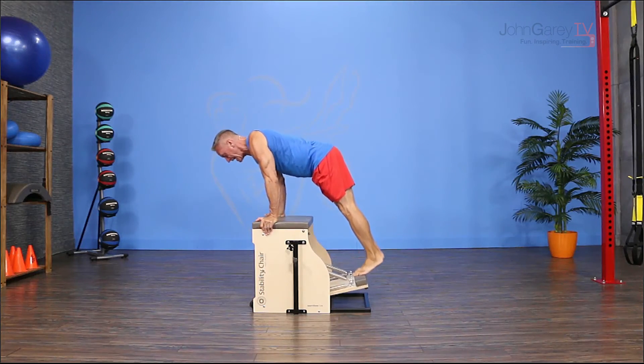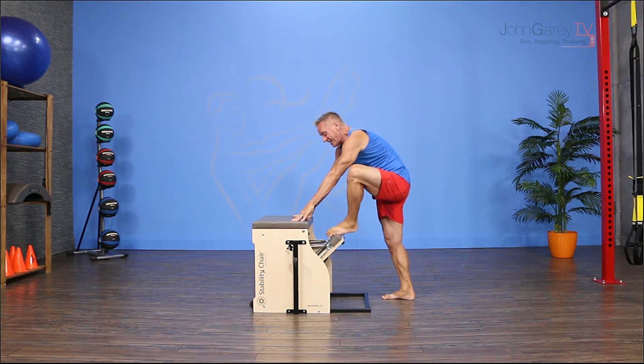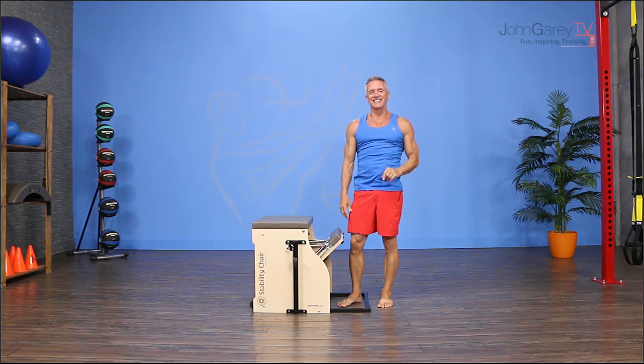From there put your foot back on and slowly lower the pedal to the bottom. Make sure you're careful getting off — and that is our exercise demo for today. I hope you like it as much as me and I look forward to seeing you again next time.